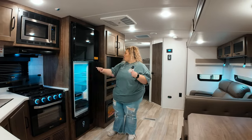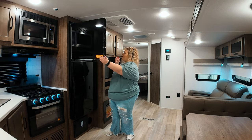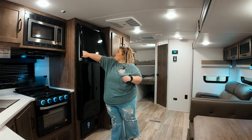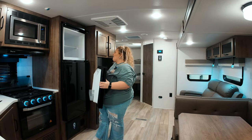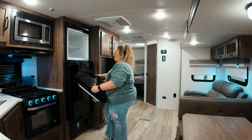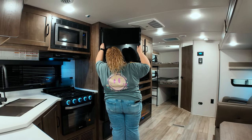Moving on to the kitchen, you see your huge fridge. This fridge is kind of like me — it swings both ways. You can go this way, you can go that way, you can have all the flavors. Make sure it's locked on both sides — and this is honestly user error, I'm not gonna lie.